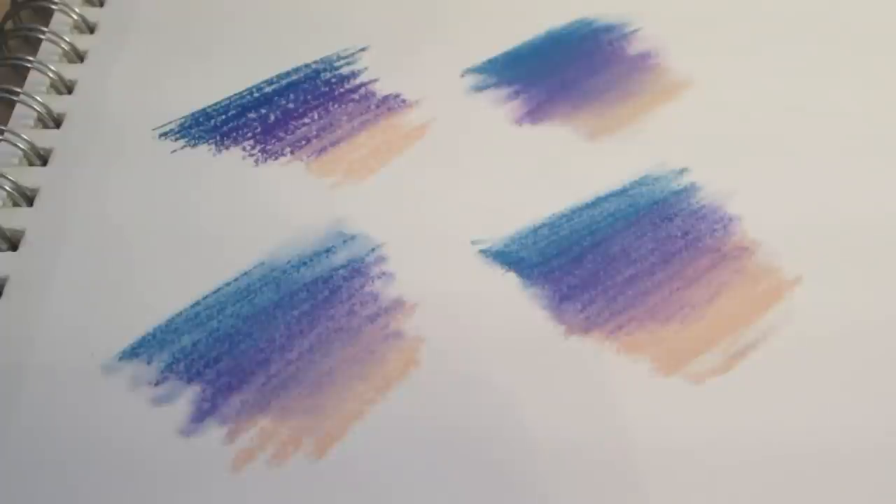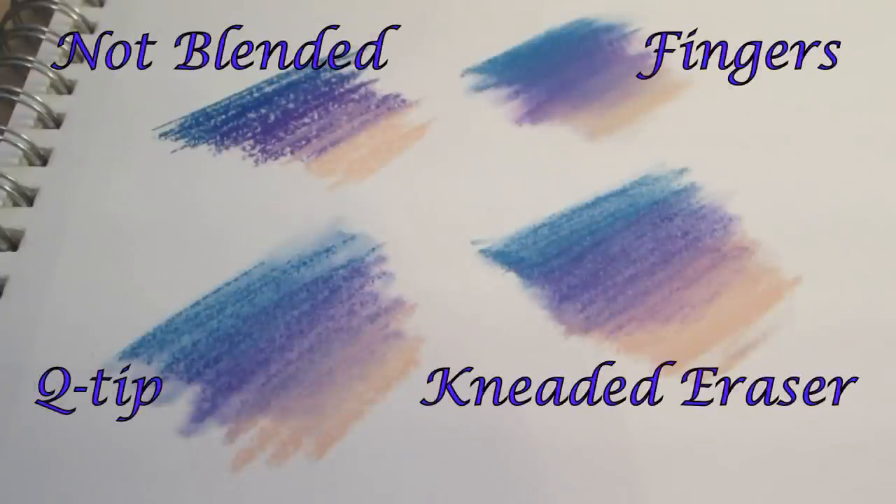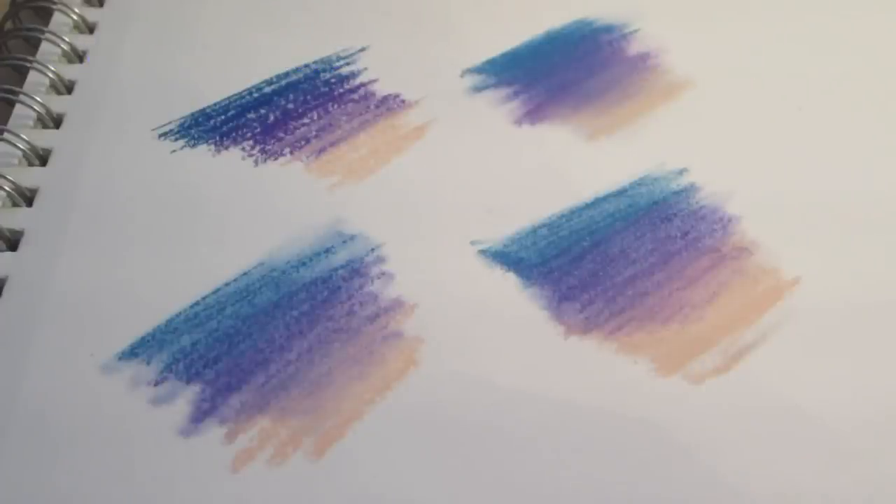Here are the four different techniques of blending that I use most often. The top left one is not blended. The top right one is blending using fingers. Bottom left is using the Q-tip. And the bottom right is using the kneaded eraser. I prefer using your fingers because it gives the best overall blend. The Q-tip lifts more of the color off but still achieves the blended look. And the kneaded eraser is more of a smudger - it still blends the colors but smudges them together more than anything.